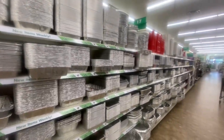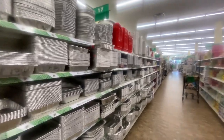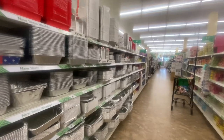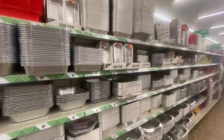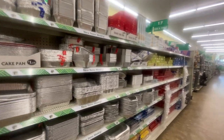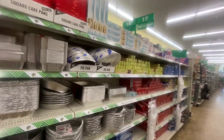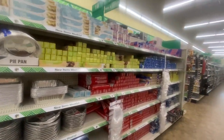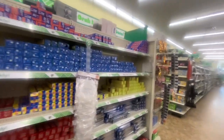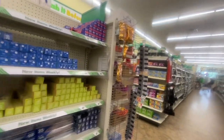Well, my loves, that is the end of our Dollar Tree Walkthrough. If you're new, don't forget to hit that subscribe button. If you enjoyed this Dollar Tree Walkthrough, don't forget to hit the thumbs up. If you're returning, you are truly appreciated. I want everyone to have a blessed day — remember, it costs nothing to be kind. We will see you in our next Dollar Tree Walkthrough. Bye for now.